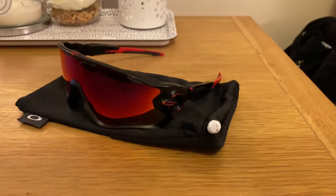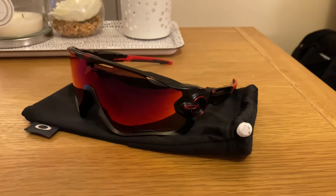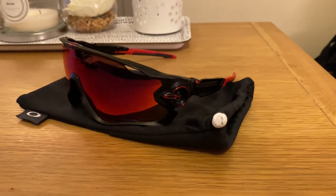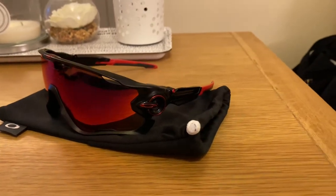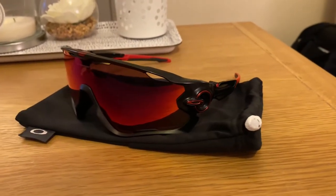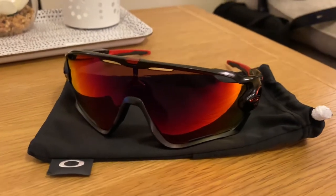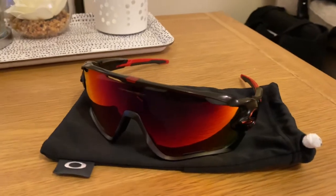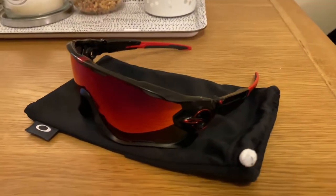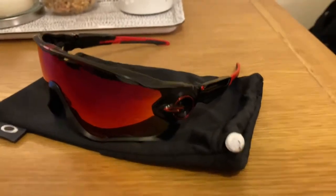Hi guys, I'm the trusty Oakley Jawbreaker, beloved of mammals all over the world. Here's my older pair in matte black with red accents and the Prism Road lens. They've served me well but the lenses are getting a little bit scratched up now and the matte finish on the black frames are getting a little bit oily.